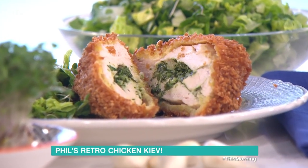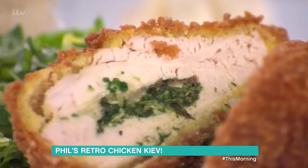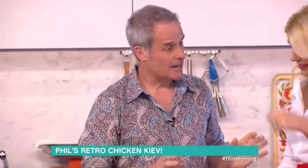Chicken Kiev. This is the king of chicken food. When I was a young chef in the late 70s, we used to have this on the menu along with Chicken Maryland and duck and cherry sauce and whole roasted duck with orange sauce. And this is exactly how I used to do it.